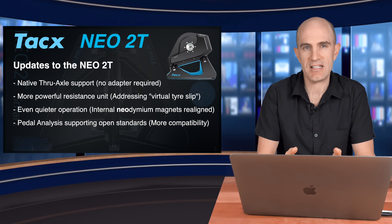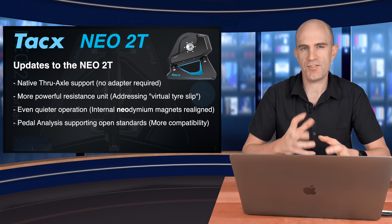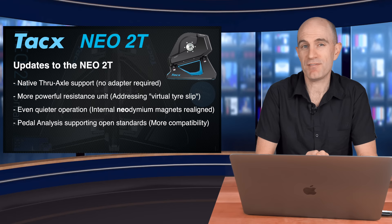One of the key updates with the 2T is the ability of the unit to apply more resistance at a lower flywheel speed, so you don't get that virtual tire slip. That was one of the things on the NEO 1 and 2 that really got to me. This appears to be virtually eliminated.